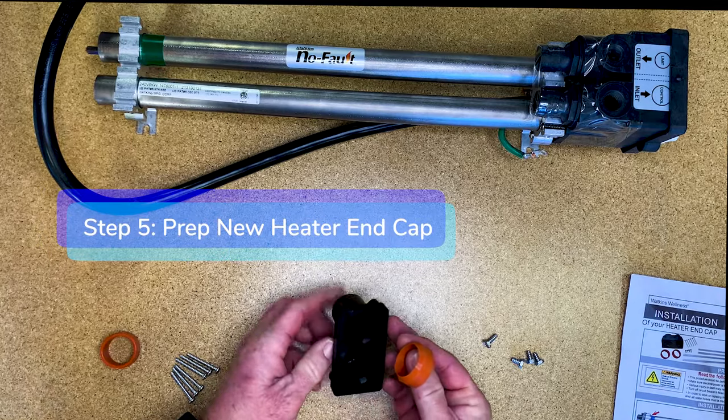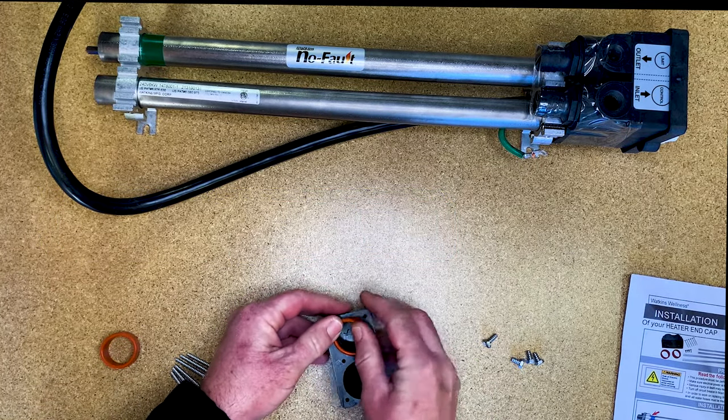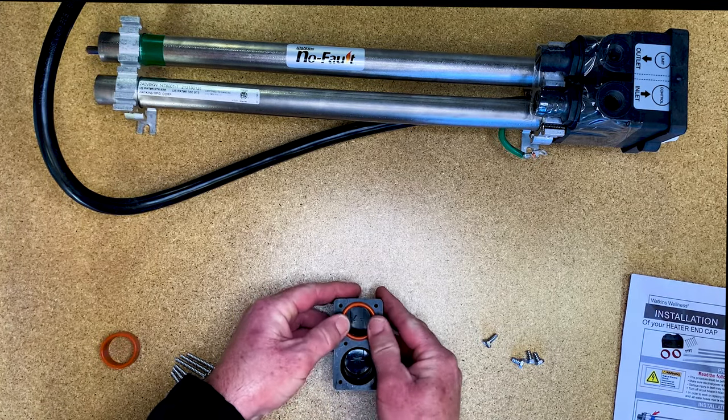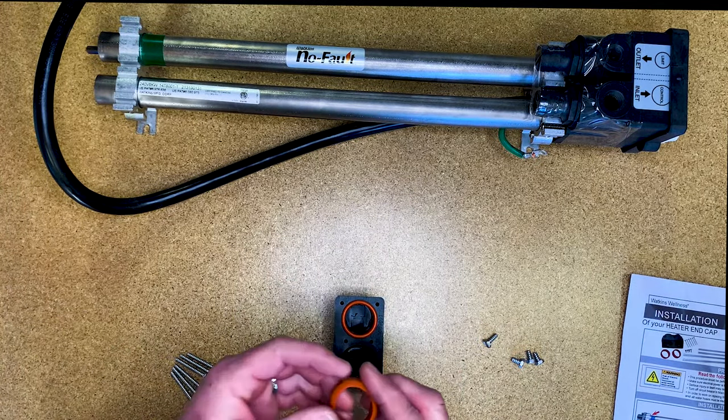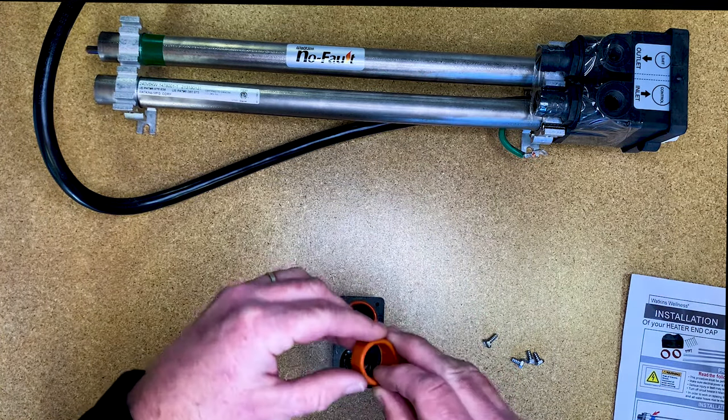Step five: prep the new heater end cap. Insert the two orange compression washers, flange side down, into the heater end cap. Press the two orange washers down until they sit tight against each slot of the new heater end cap.